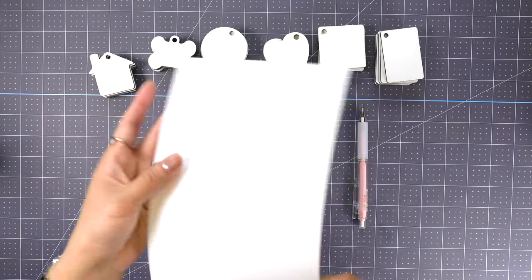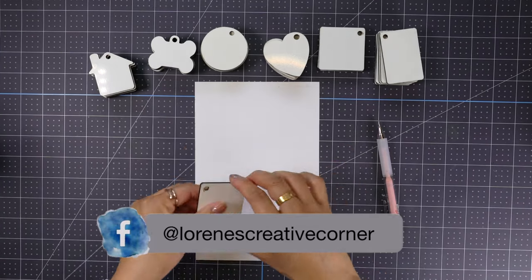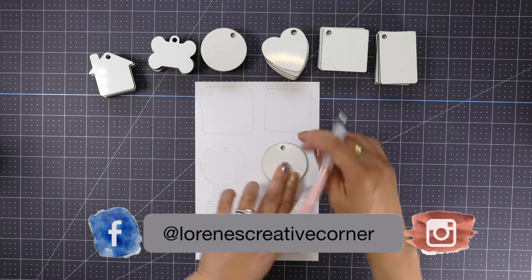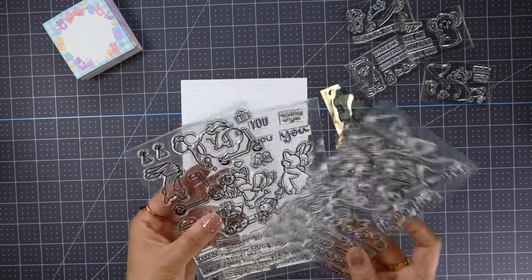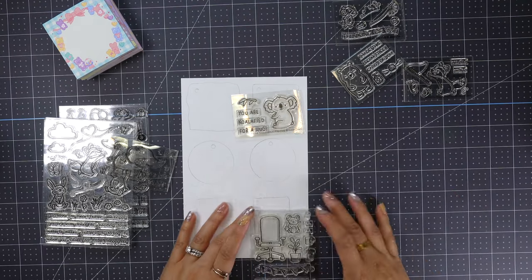To start with the project, I have some sublimation keychain blanks here and I'm just tracing around the edges using my pencil to have a general idea where I'm going to do my stamping. Then I pull up a bunch of Lawn Fawn stamps to figure out my design.